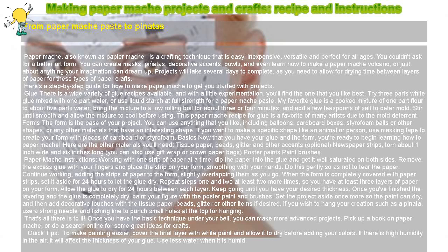Projects will take several days to complete, as you need to allow for drying time between layers of paper for these types of paper crafts. Here's a step-by-step guide for how to make papier-mâché to get you started with projects.